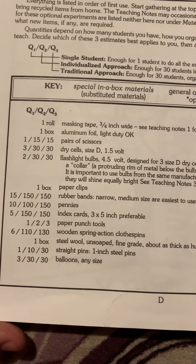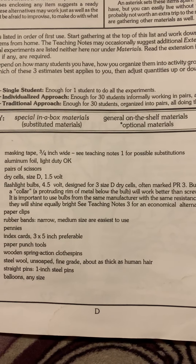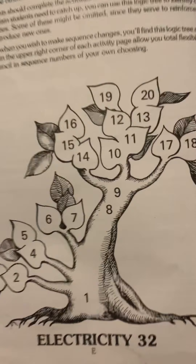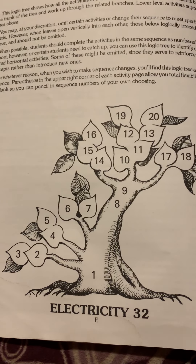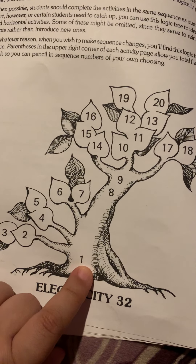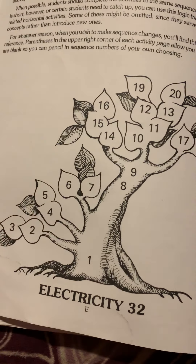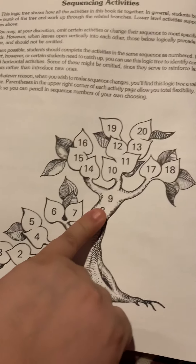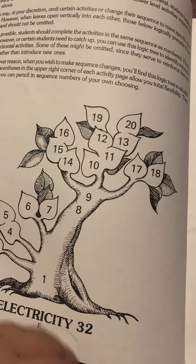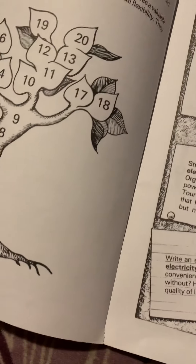I like that they tell you everything you're going to need up front and how many you'll need, so you don't worry about getting too many if you just have one or two students at home. The next page is a schedule written as a tree. Activity one is your base, activities 2 and 3 branch off and work together, then 4 and 5, then 6 and 7. Activities 8 and 9 form another base, then 10 through 13 work together. You take a break and do 14, 15, 16, then 17 and 18, and then 19 and 20 come back and wrap those up. So you'll do 20 activities overall.